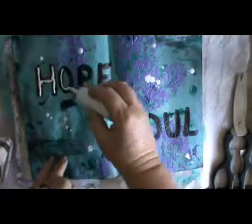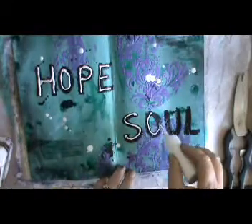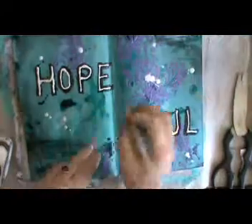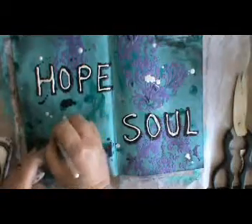It makes it wonderfully easy to write with — much neater than my brushwork. And it makes it nice and raised as well; it looks a bit like icing.